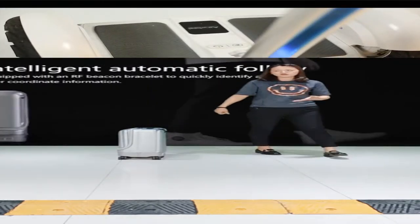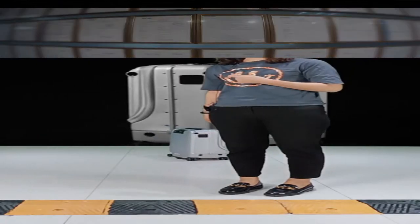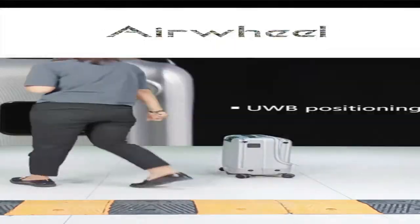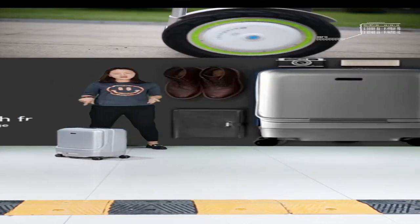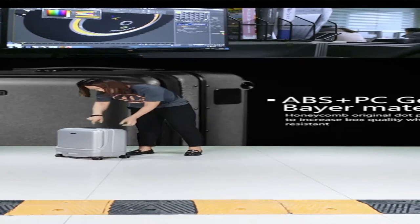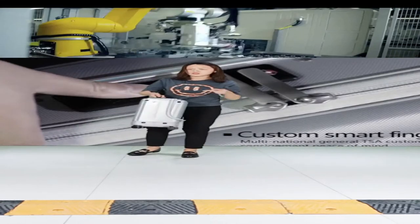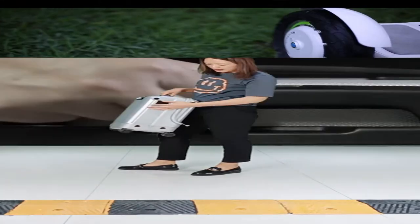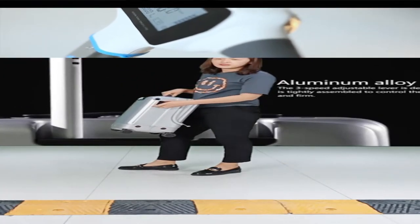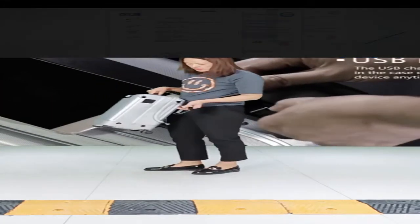The safety distance between you and the suitcase is 30 cm, so you don't need to worry about it hitting you. If the distance between you and the suitcase exceeds 3 meters, the watch will alert you that your suitcase is too far away. I'll show you again: when I walk in front, the suitcase just follows behind me.